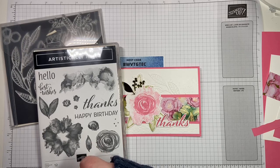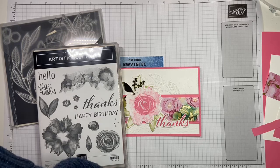Hello stampers! How are you? I am Jennifer Kirk. I'm an independent Stampin' Up demonstrator from Guelph, Ontario. And we are going to make this super cute card tonight — I can't wait!